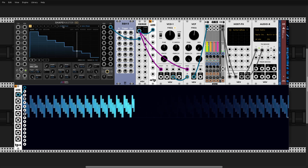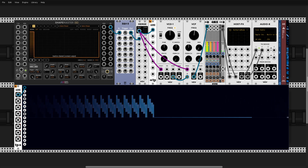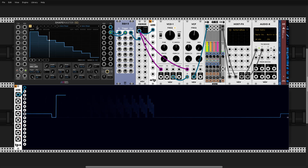I tried different values here. I'll go through the sample and hold module that will be clocked from channel 2.